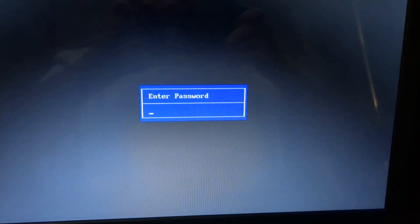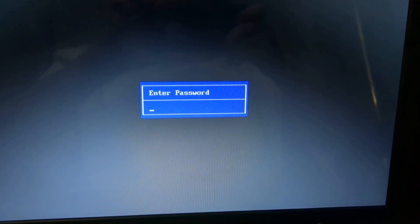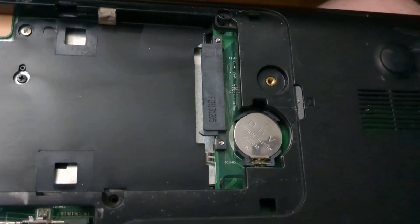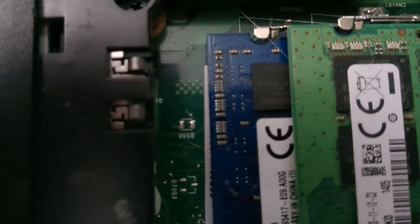Hey guys, I have this Toshiba laptop and it's asking me for a password. It is a BIOS password because I already took the drive out — it's not a drive password. I already tried taking out the CMOS battery and that didn't work. There are two pins over here, so let's try that.